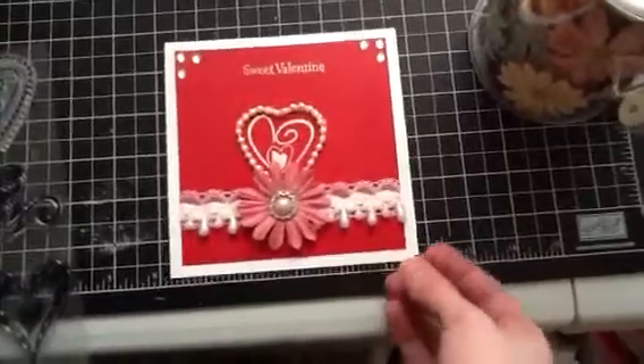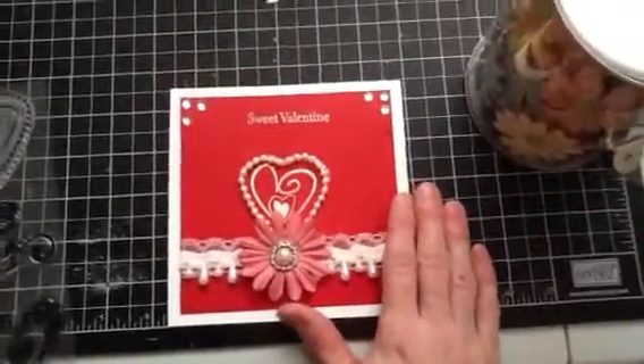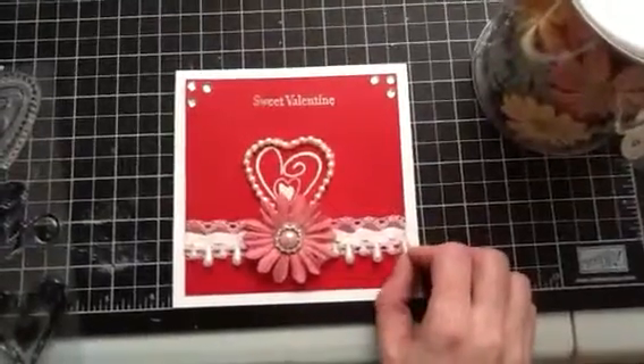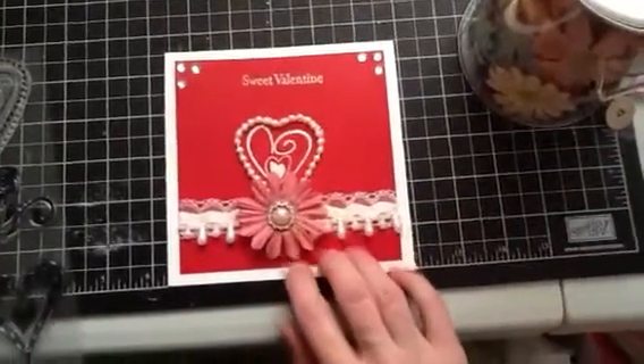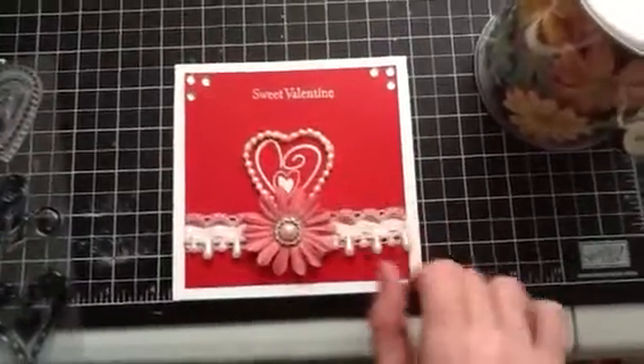I'm not sure how many will be in the series but I'm having fun doing them. Thank you for watching and commenting — I'm really enjoying this. I'll talk to you guys later, bye!